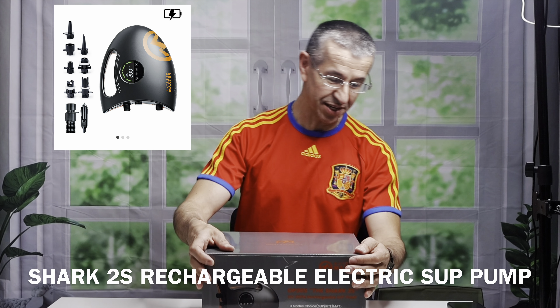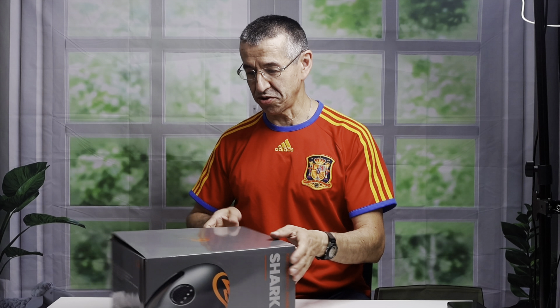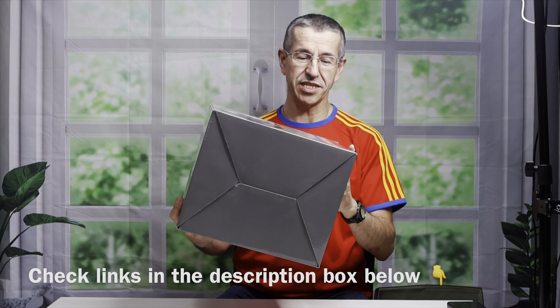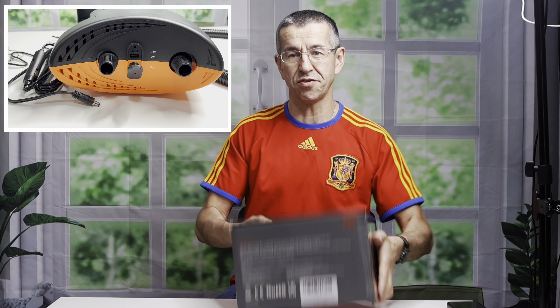Hello again, friends of my channel. We gather here again, this time to unbox a new electric pump that I just received. As you can see on my previous videos, I was inflating my kayak with a hand pump. I got this new pump from Outdoor Master company in the US — it's the Shark 2S, an electric pump with pressure settings. It also has a function of a power bank so you can charge your phone or other electronics in emergencies.